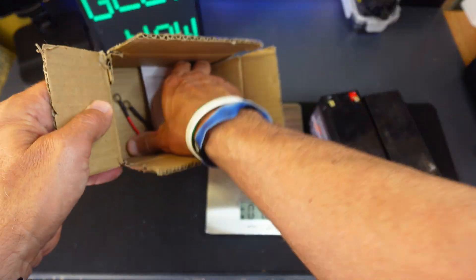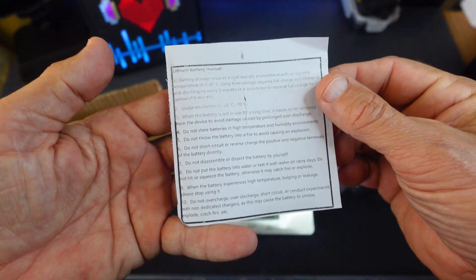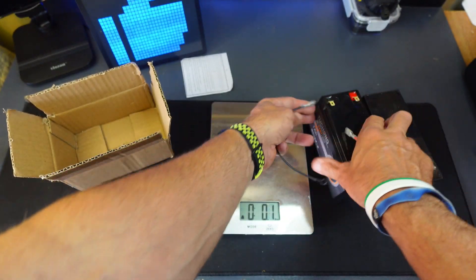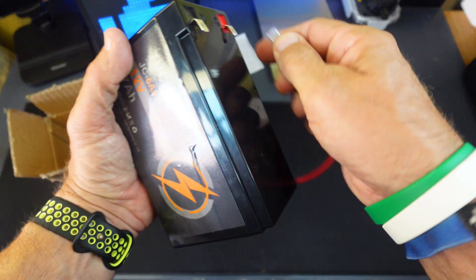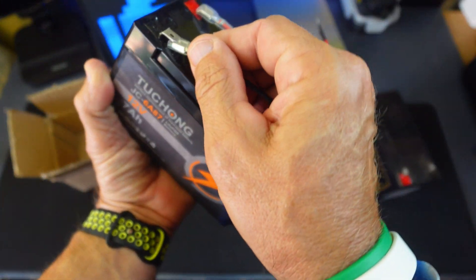This one came in this box right here. It's got a little set of instructions with some precautionary information on there. And it has a little set of wires — you push the red one on the red terminal and the black one on the negative.